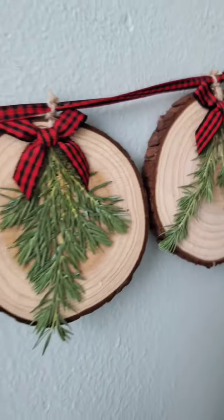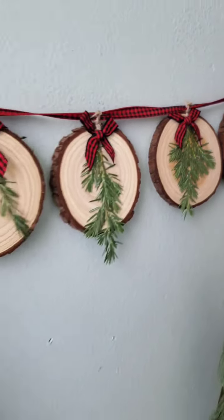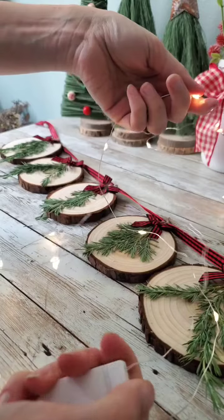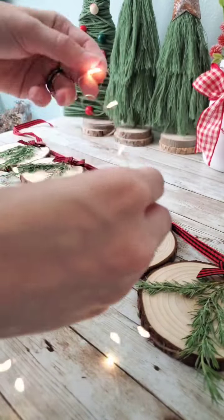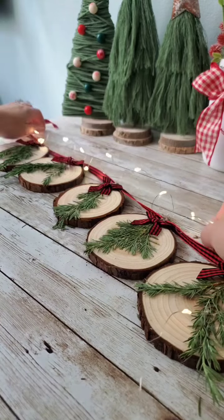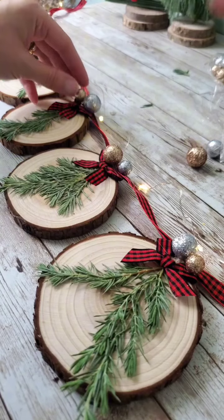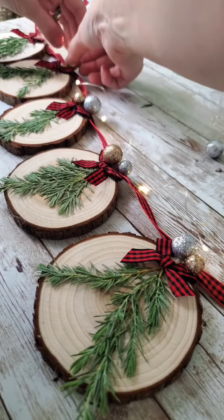Honestly, I was going to just leave it like this, but it was a little too basic for me. So I wanted to add a little something extra to it. I got out my fairy lights and twisted them up to have kind of like a little twirl to them.